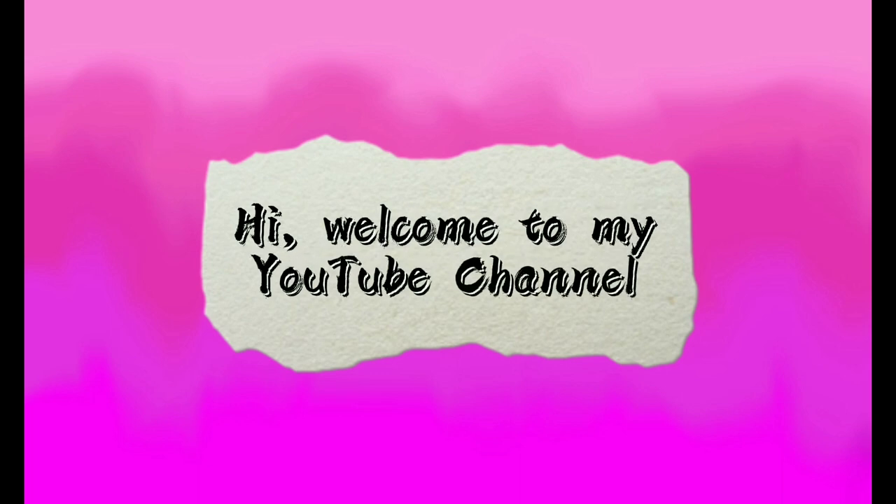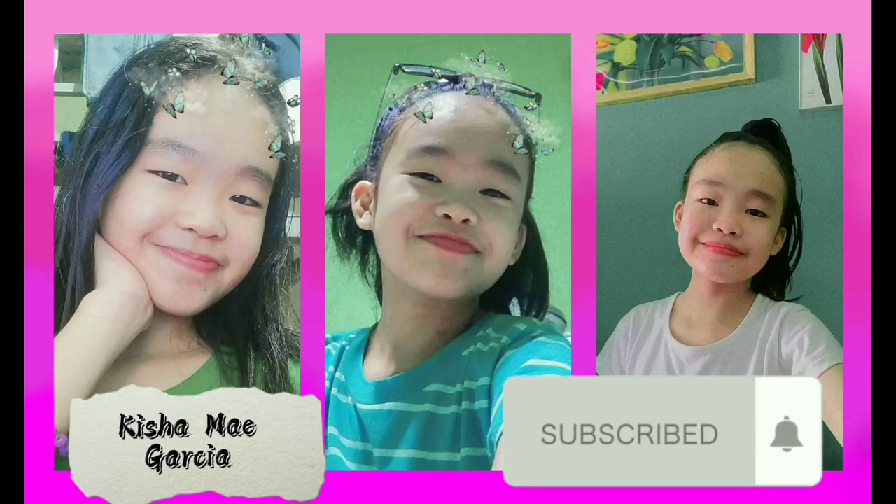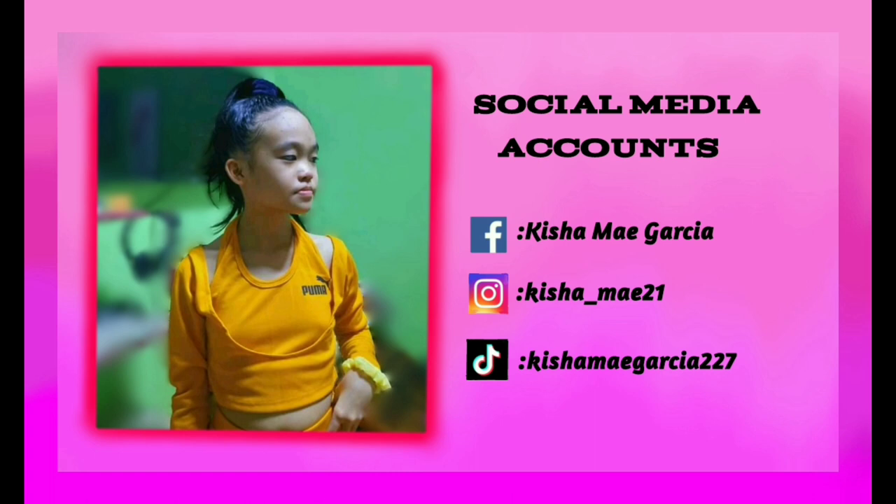What's up? Welcome back to my YouTube channel. Hi, I'm Krishomey Garcia. Today, we will have an experiment about Tyndall Effect.